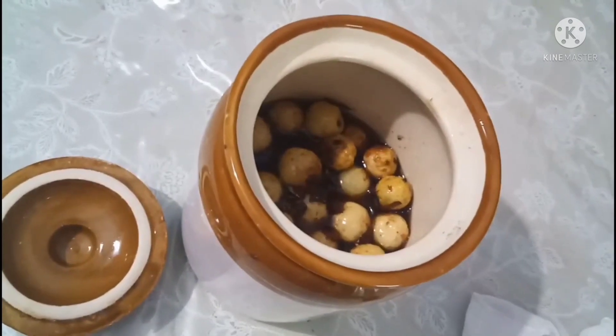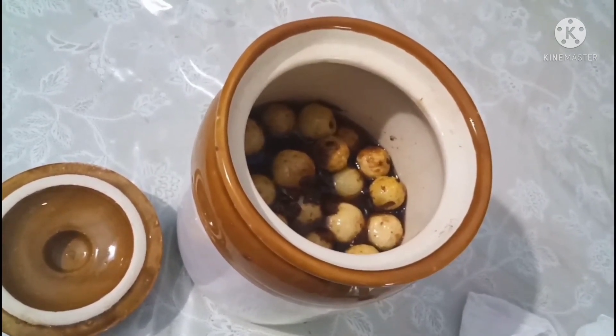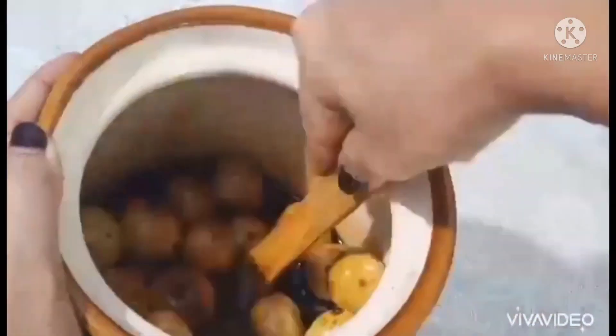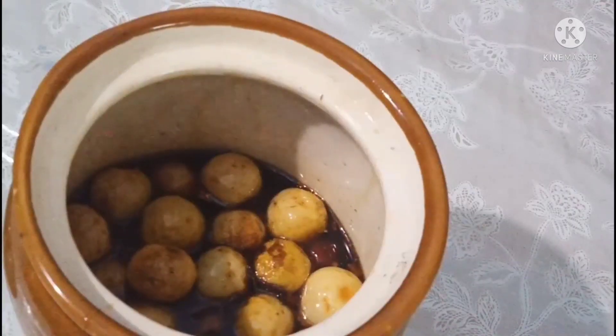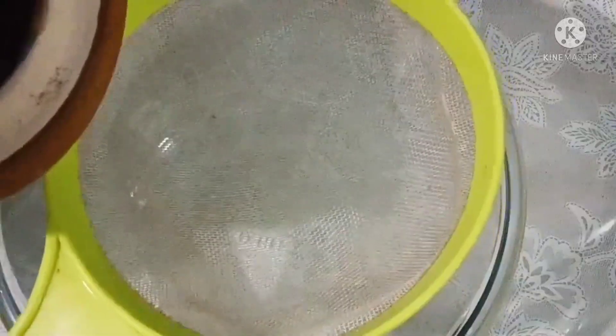We have to open the strainer as we go to the strainer and open it. The strainer has other openings in our setup that we go through. On this way, there is another opening. We open it here while it is living inside. Then, in this place, we find our new rules.